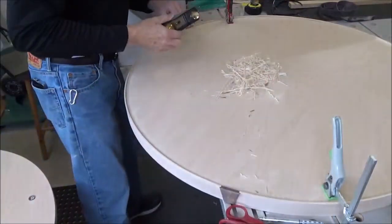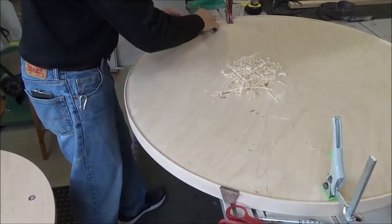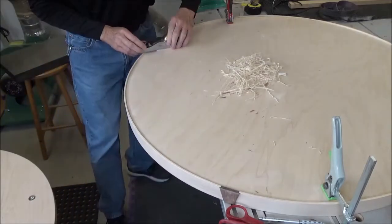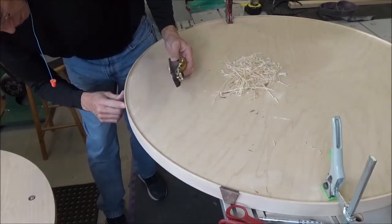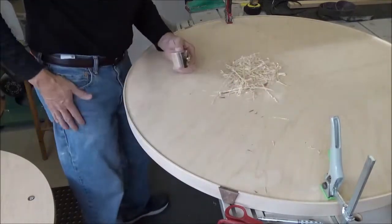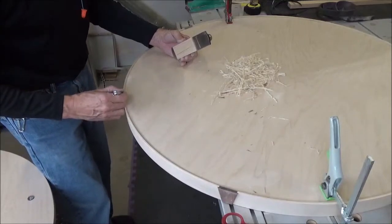I made a couple of adjustments and gave myself a little more room. But that caused a little tearout right there — I can't go quite that far. I've got to stop about right here.